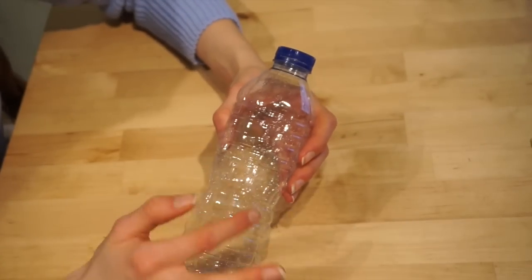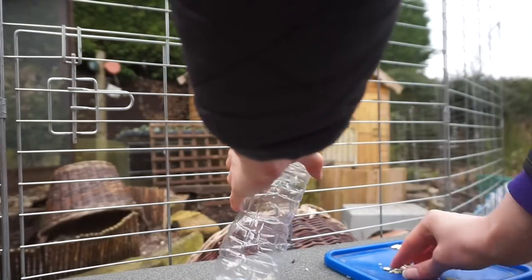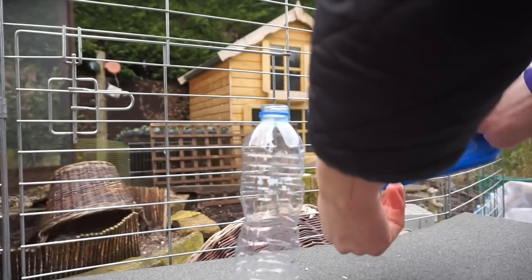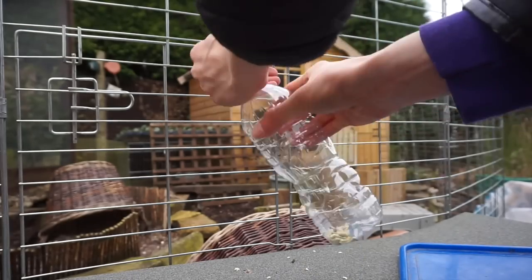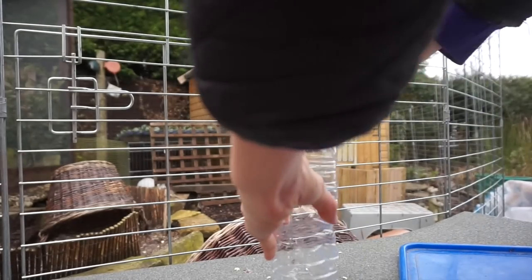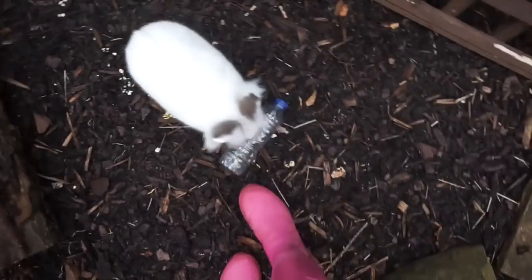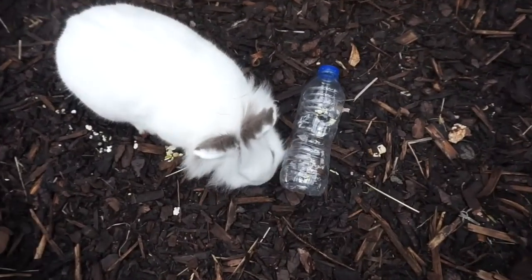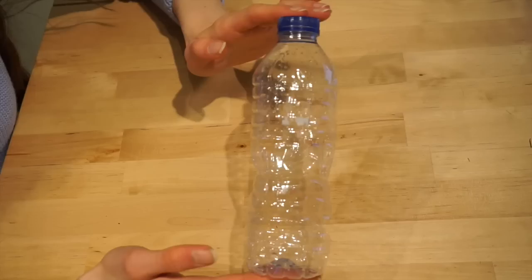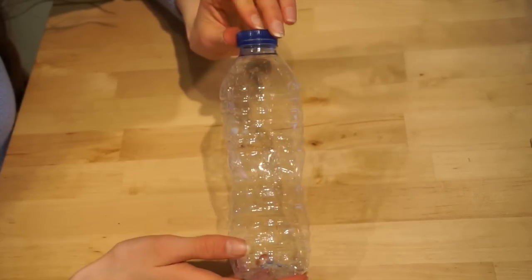Remember you can cut more out if you want to make it easier, or do less if you want to make it more of a challenge. Make sure you keep the lid because when you fill it up with treats you're going to put that back on, and then they can roll this around and try to get all the treats out. It's a very simple and really fun toy for your rabbits and possibly your guinea pigs — you might want to supervise them when using this just to make sure they don't start chewing on any of the plastic.